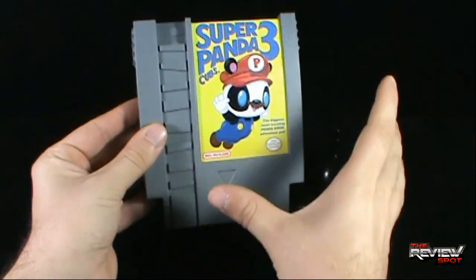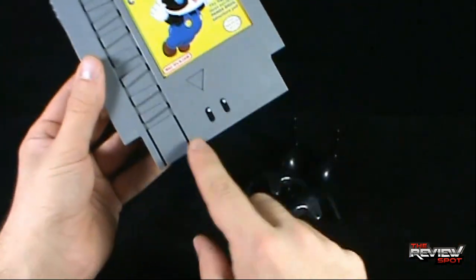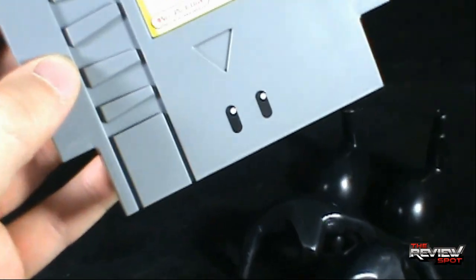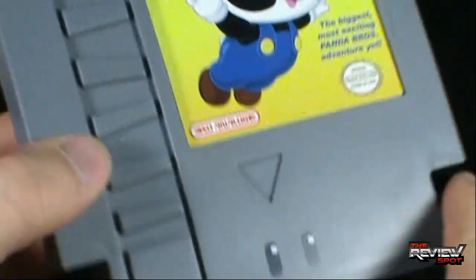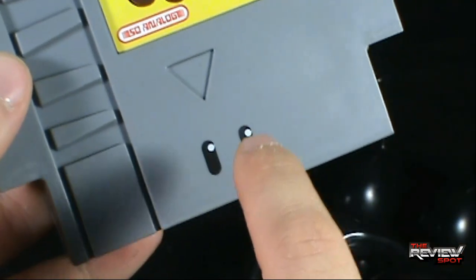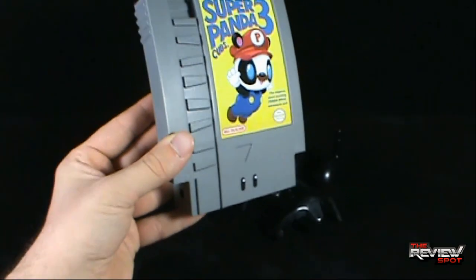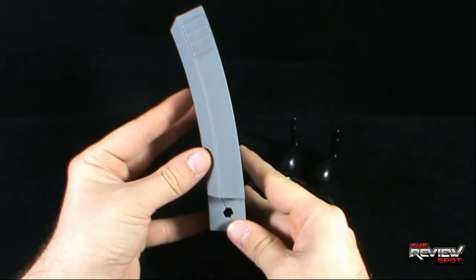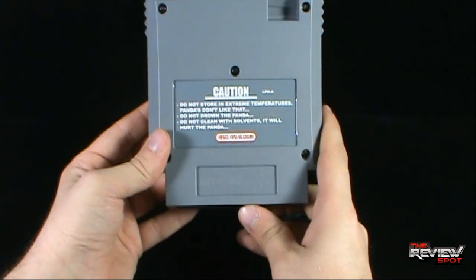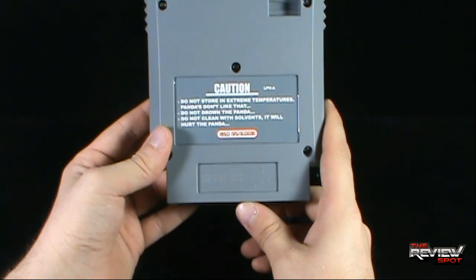Not only are you getting a cartridge, the cartridge itself is a little bit bigger than the original. I also love the inclusion of what I assume to be eyes down below — very reminiscent of the old mushrooms, with the little dot glistening in the corner. The cartridge sits on an angle, so it's not straight out. On the back it says: caution, do not store in extreme temperatures — pandas don't like that. Do not drown the panda. Do not clean with solvents, it will hurt the panda.